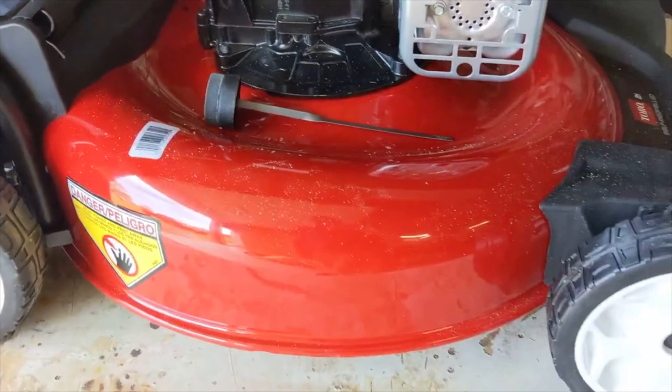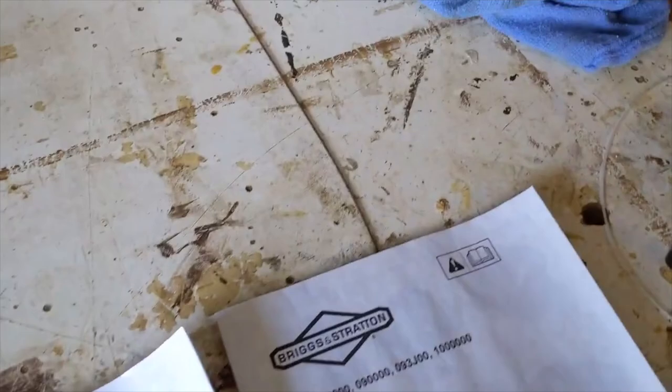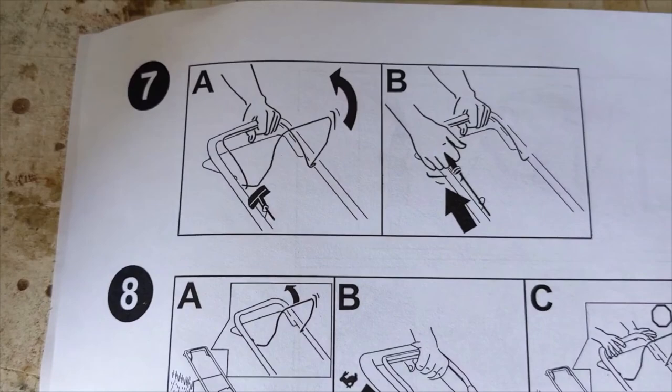So if you dump the whole bottle in, you've overfilled it and you can cause some damage. I think that's kind of crazy that they don't tell you. There are more pictographs — this one is supposed to tell you that the bottom bar is your throttle and the top bar is your drive.